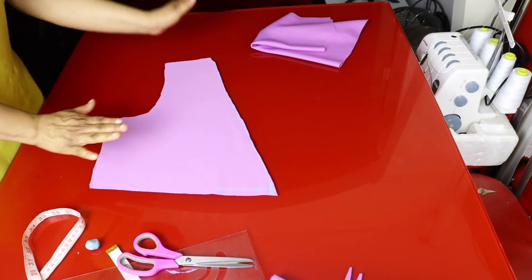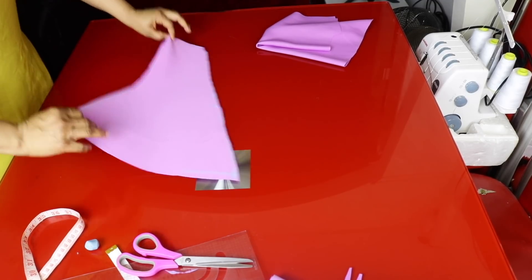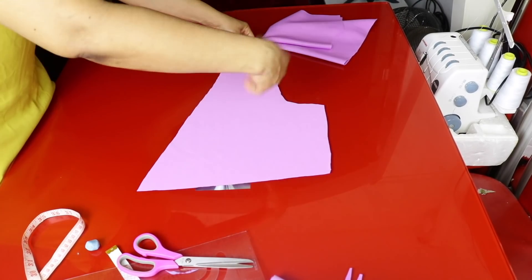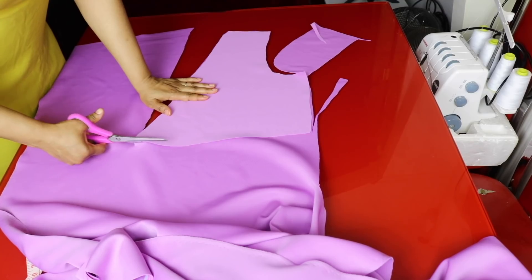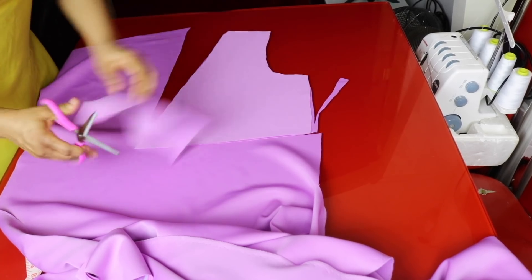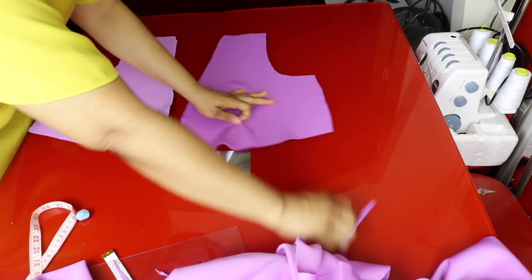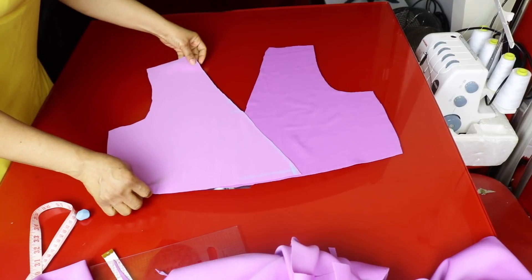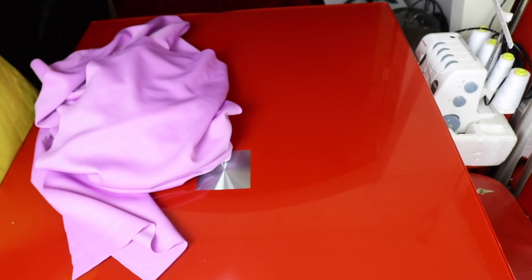I'll be cutting out two of these — this is for the left. To cut out the other side, lay your fabric on the table, turn this to the other side and use it to cut out the other side. I'll cut the other side and show you, and then cut out the damp part. I've cut out both sides — so we have two pieces for the front and one piece for the back. We go ahead and cut out the peplum, which is like a circle.